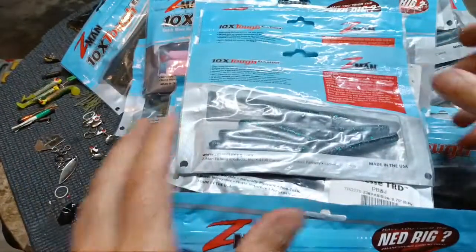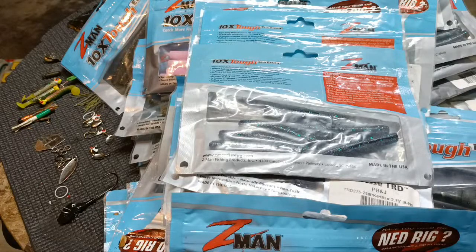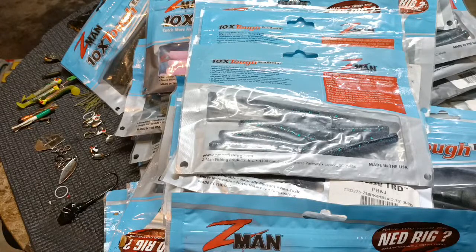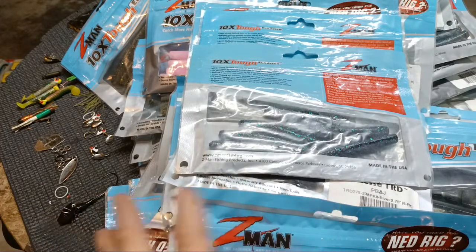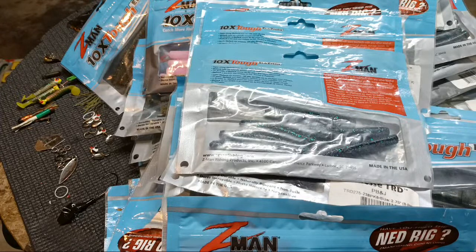Believe it or not, we are totally done. I'm keeping all those and getting rid of — let's count them: one, two, three, four, five, six, seven, eight, nine, ten, eleven, twelve, thirteen, fourteen, fifteen, sixteen, seventeen, eighteen, nineteen, twenty, twenty-one, twenty-two, twenty-three, twenty-four, twenty-five, twenty-six, twenty-seven, twenty-eight, twenty-nine, thirty. We're getting rid of 30 different soft plastic bags counting the blister packs, the Bass Pro stuff, and the Z-Man stuff. That is a lot — 30 different bags are gone, no longer carried back and forth.